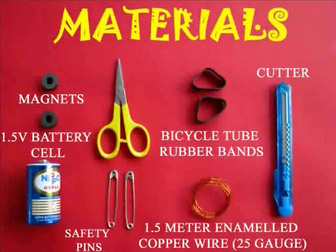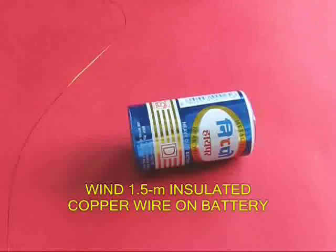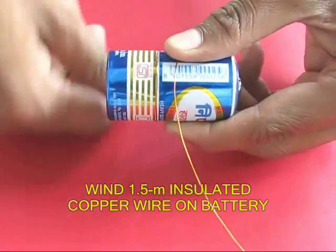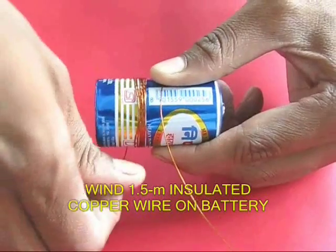This is a new motor. This is a battery. It's copper wire — 1 meter of copper wire.